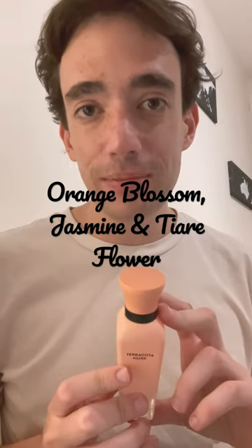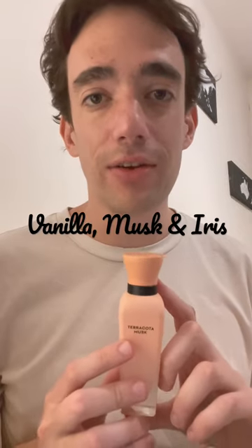The middle notes are orange blossom, jasmine, and cherry flower. And the base notes are vanilla, musk, and iris flowers. So overall, I'm very happy with this.